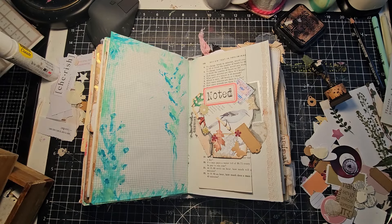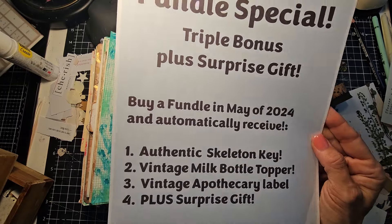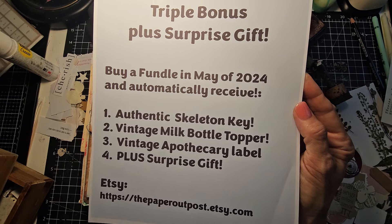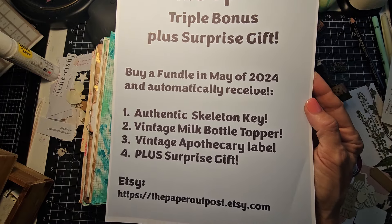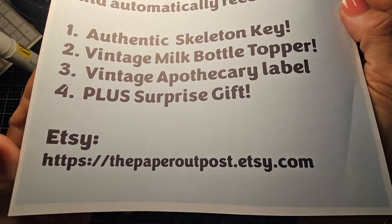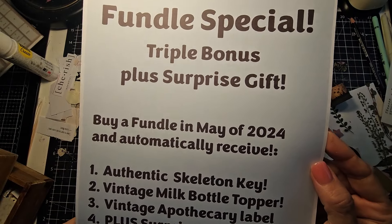He's a man with things to do today. May is a special Fundal time — you get a triple bonus with a surprise gift, so that's four things coming at you. If you buy a Fundal in May of 2024, you don't need a code or coupon — just go to my Etsy shop and buy a Fundal. A Fundal is a collection of old and interesting papers: vintage and antique book pages, checks, receipts, postcards, antique ledger, black and white photos, tea cards, and so much more. A hundred-plus pieces with free priority mail shipping. You'll automatically get an authentic skeleton key, a vintage milk bottle topper, a vintage apothecary label, and a surprise gift. There's a link in the description below.